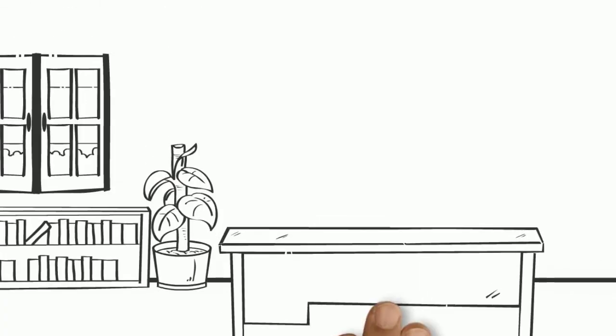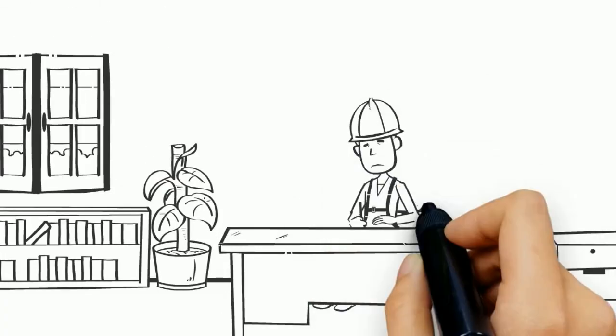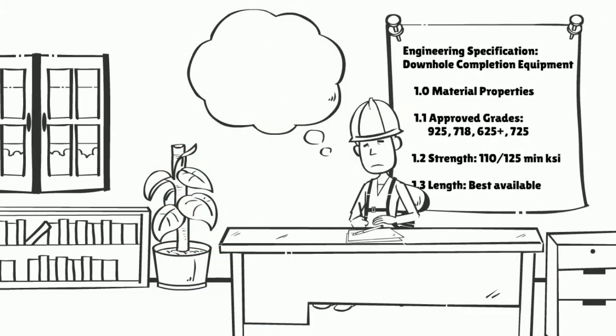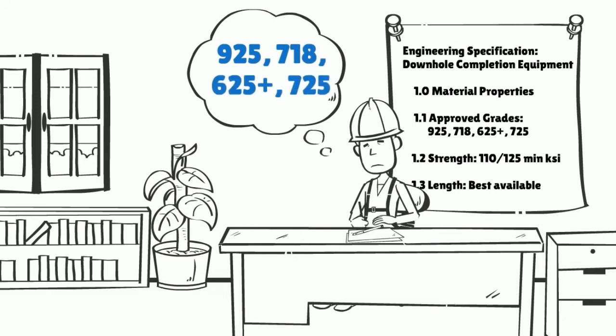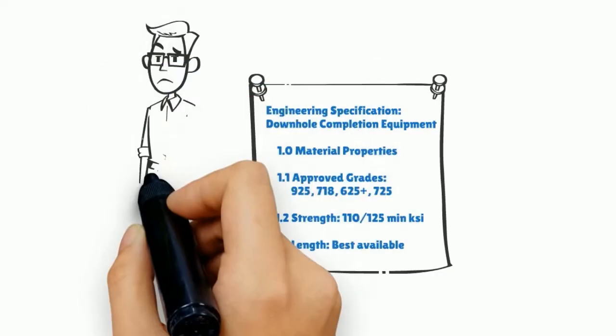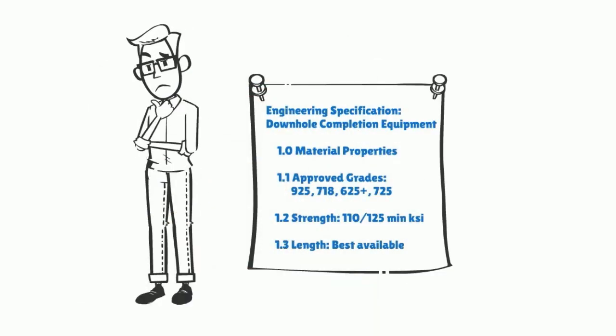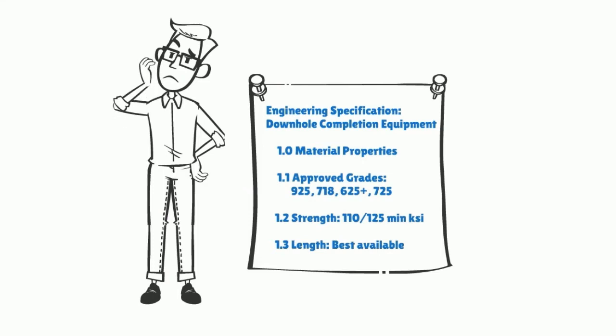For years, the oil and gas industry has defaulted to writing specifications for downhole completion equipment with precipitation hardening pH bar metallurgies such as 925, 718, 625+, and 725 as the primary alloys of choice. Ironically, only 40-50% of downhole completion equipment actually needs to be made from bar stock. While pH bar comes with its advantages, it also comes with limitations.